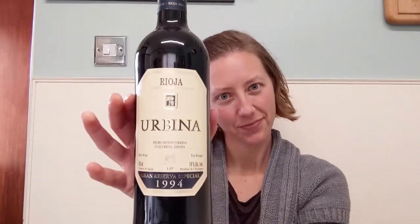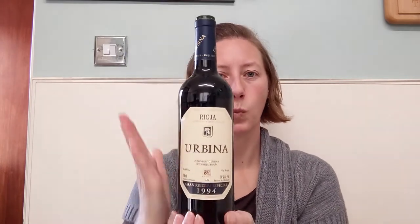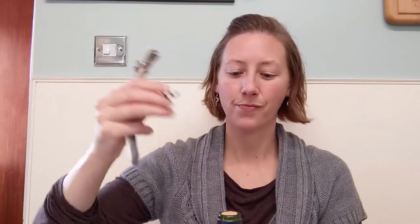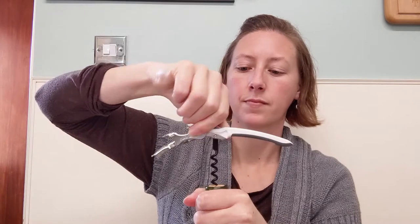Today we've got a 1994 Urbina Gran Reserva Rioja from Spain. First, we've stood the bottle upright for the past two hours to allow any sediment to settle to the bottom. Next, we check the outside of the cork to make sure it's still intact and there's no evidence of wine spilt out.